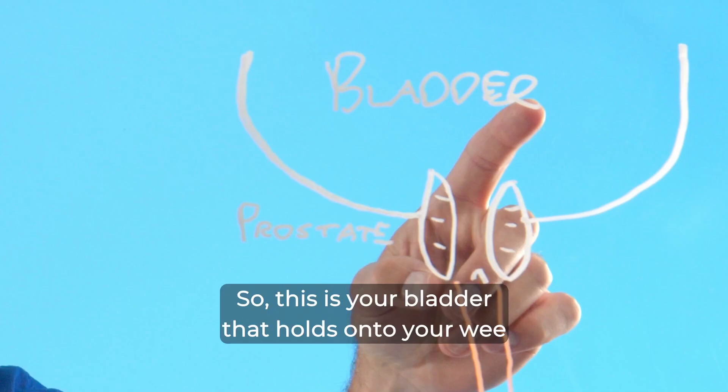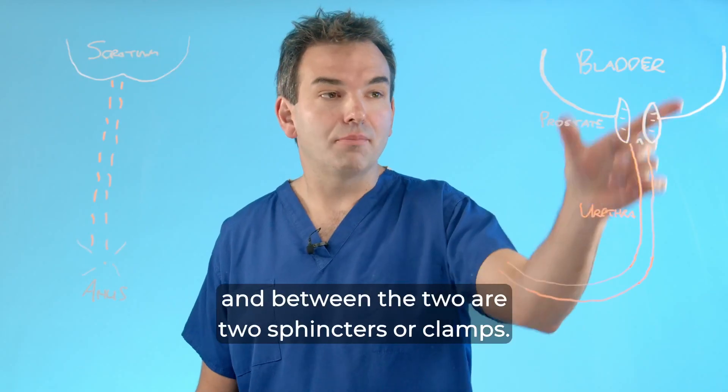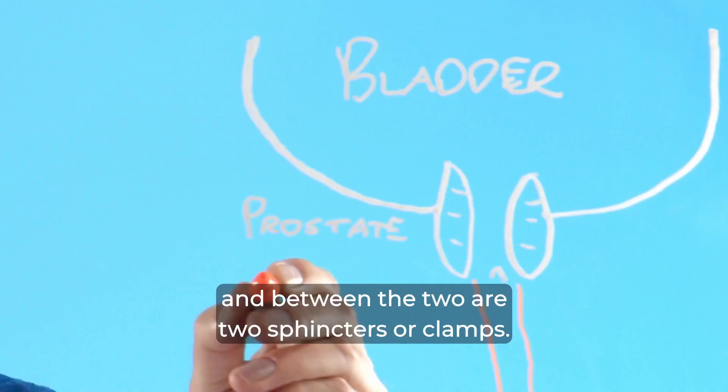So this is your bladder that holds onto your wee, and you've got your urethra or your water pipe, and between the two are two sphincters or clamps.